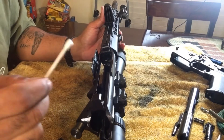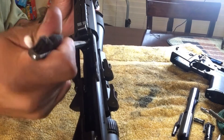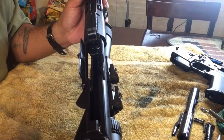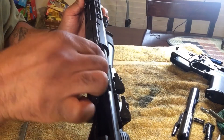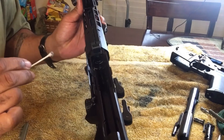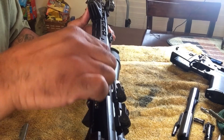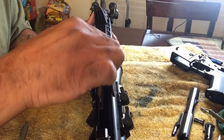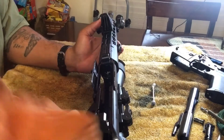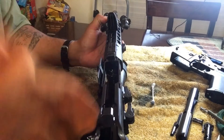Here's where Q-tips are your best friend — sometimes it's hard to get in there to clean the feed ramp section even with the little brush. Take your Q-tip and get in those little grooves in there. You want to get in between those grooves and try to get as much of that carbon out as you can. Then take your rag and wipe everything down on the inside.